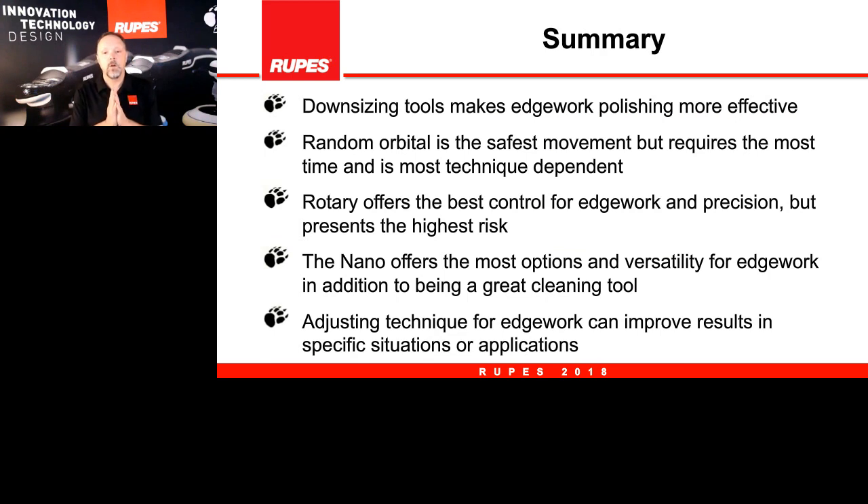To summarize: we've been talking about the nano specifically, but all edge work tools share this main point — for edge work you will get your best performance if you downsize the tool and downsize the pad diameter. You will have more control, better performance, and faster results. In the random orbital setting, this is the safest approach and requires a little bit more time and technique to get the best performance. Rotary offers the best control and most precision — it has zero offset so it is in fact the most precise and best edge work approach with the nano. Adjusting your technique while doing edge work will improve results, and that is the beauty of the nano — very flexible and very versatile.